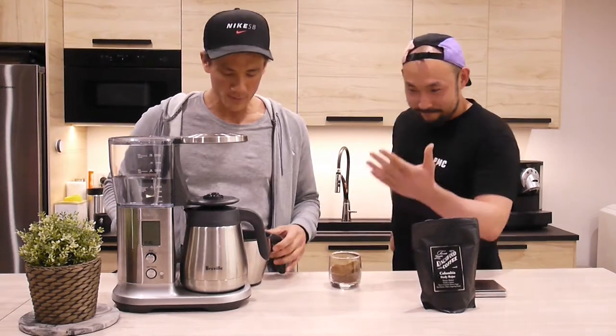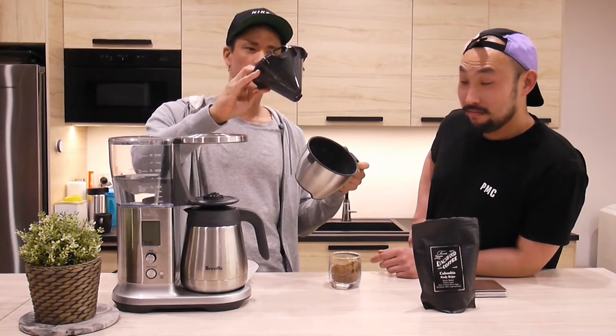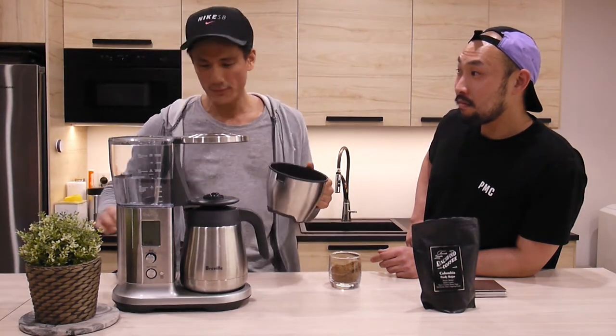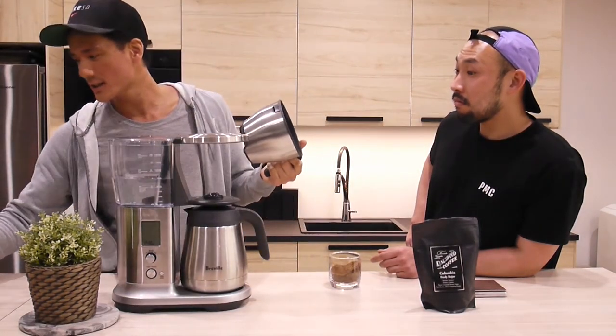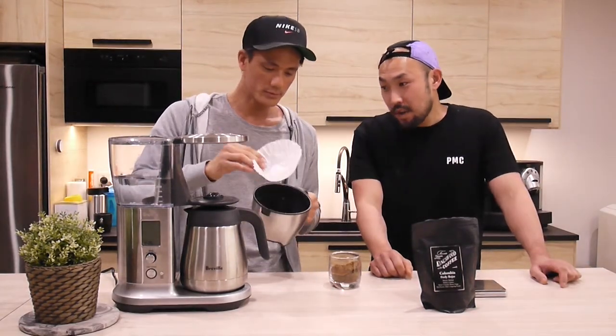So you see here, the Precision Brewer comes with two baskets - flat bottom and semi-conical, depending on your taste. I am not a drip coffee drinker at all, but I appreciate people have the nuanced flavours that they like. These two can produce different kinds of flavours. You've got your filter options - your preference for this brew?